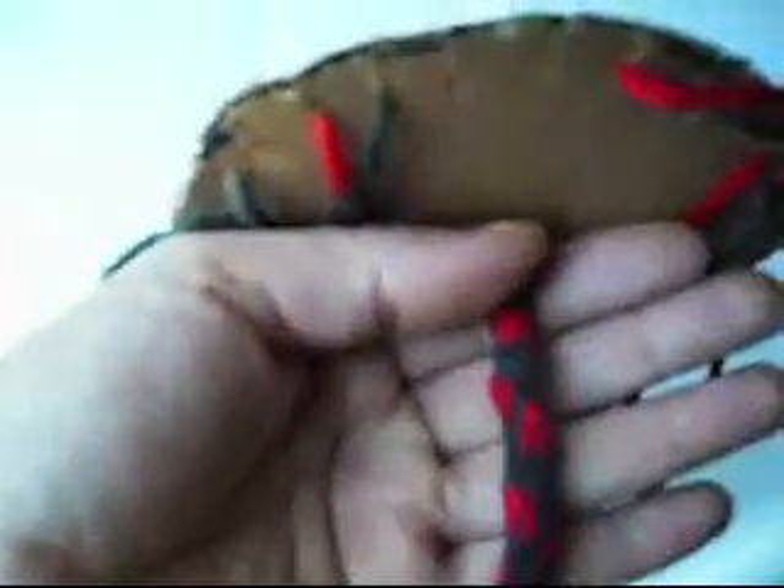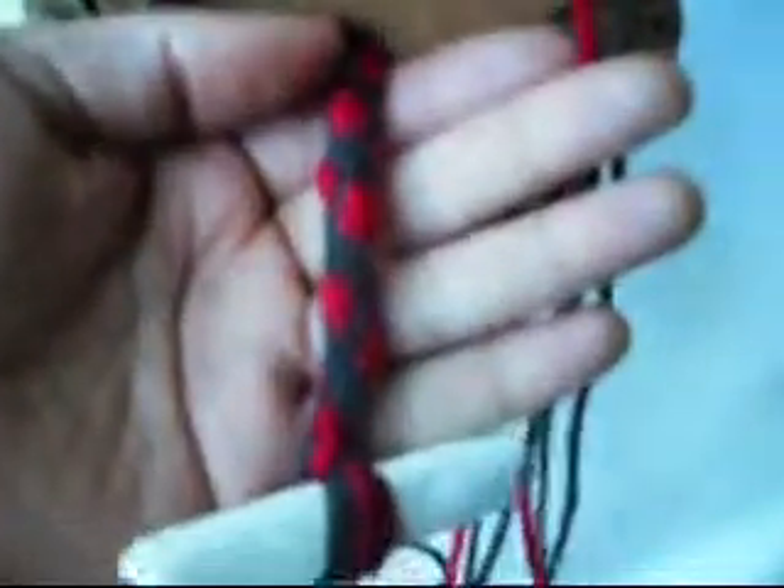I put this paper in here to make the loop, and to make sure it didn't go through the hole. So that is how the bracelet looks.